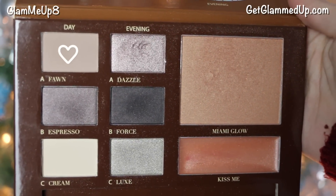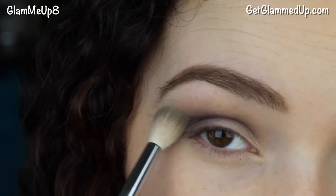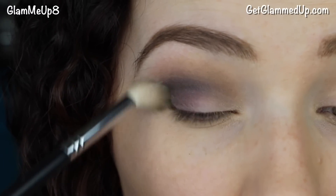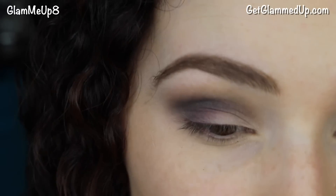Now I'm taking the shade called Fine, which is a very light brown that works as a perfect transition shade. Using a synthetic blending brush with a rounder shape, I'm working it into my crease, focusing right above that darker shade I already applied, to help blend everything up into the brow bone.